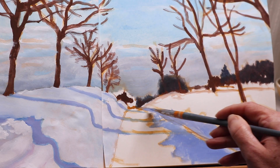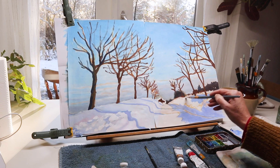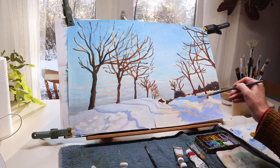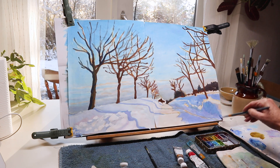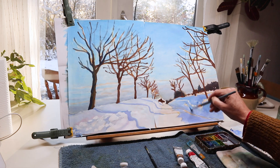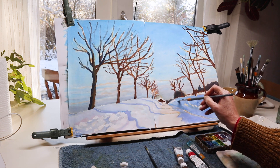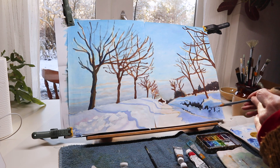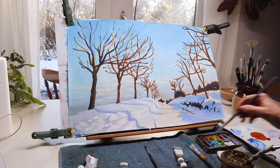Now I am working on the other side of the road — it had more shadows. And now I am putting in some darks for the parts where there is no snow covering the ground.